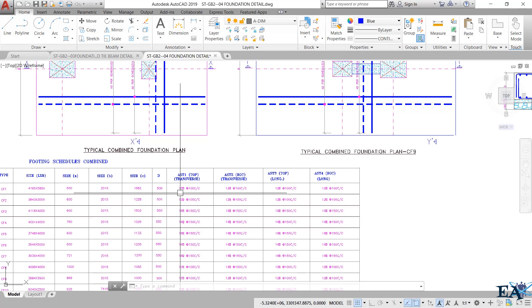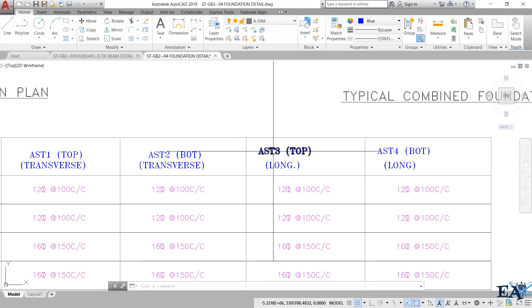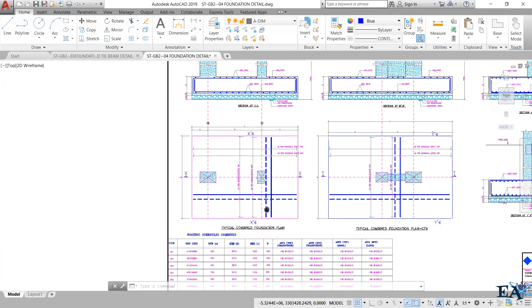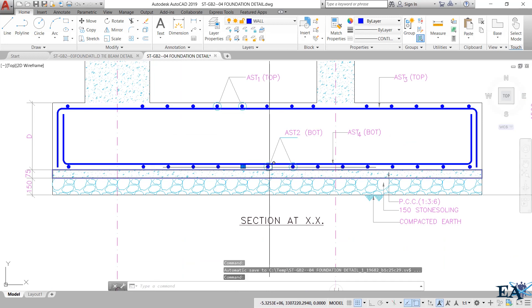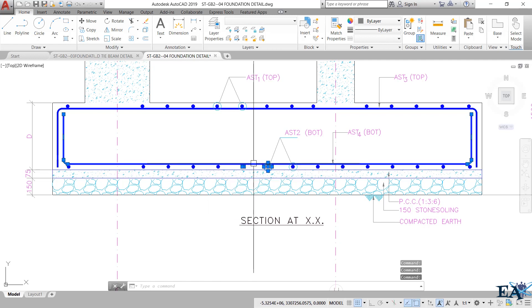Looking at AST3 top and AST4 bottom: the table shows 12 mm diameter bars at 100 mm center-to-center spacing. AST4 bottom is also 12 mm diameter bars at 100 mm center-to-center. So these bars — shown as dots in the drawing — are placed at 100 mm center-to-center and are 12 mm in diameter. The same applies to the upper bars and the upper mesh as well.